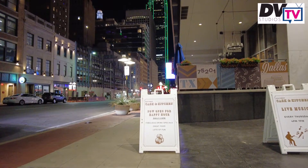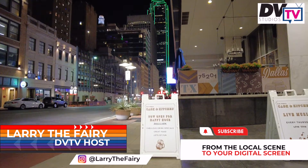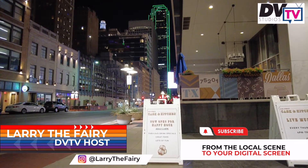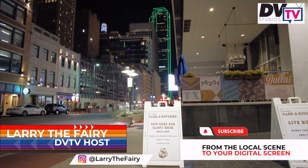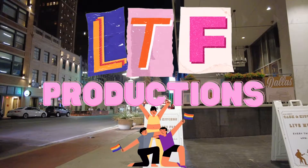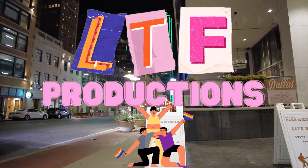Thank you all so much for tuning in to this episode of DVTV. If you all decide to make any of these drinks at home, please tag me and tag the Dallas Voice — we want to see how they turn out. As always, from the local scene to your digital screen, this is Larry the Fairy signing out. We'll see you next time.